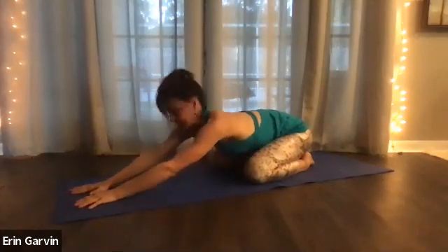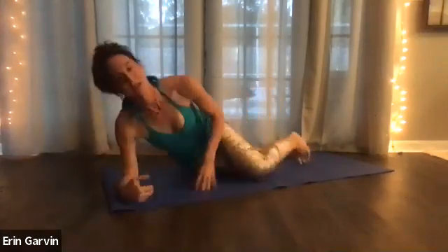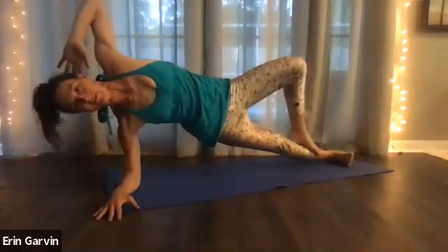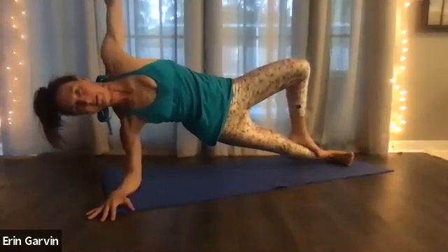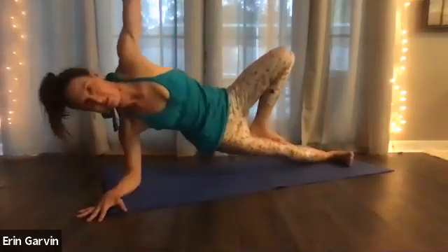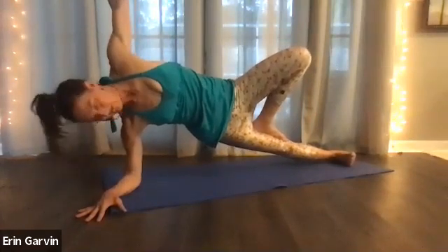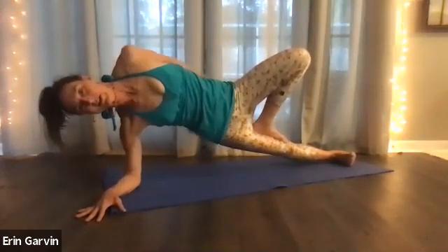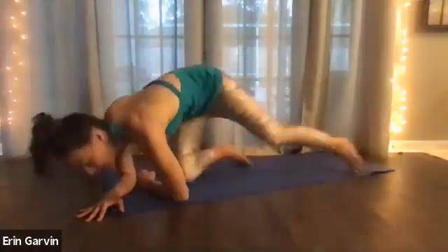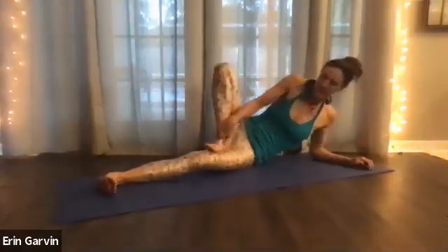Take an inhale. On the exhale, we're going to take a side plank with a tree pose possibility. You can double up your mat if you like. Come up to a side plank — I'm going to be on my elbow this time. And with the tree, you can put that foot on your calf or your inner thigh. Hold ten, nine, eight, seven, six, five, four, three, two. Then go into a plank and do the other side. Take that tree. Ten, nine, eight, seven, six, five, four, three, two, and one.